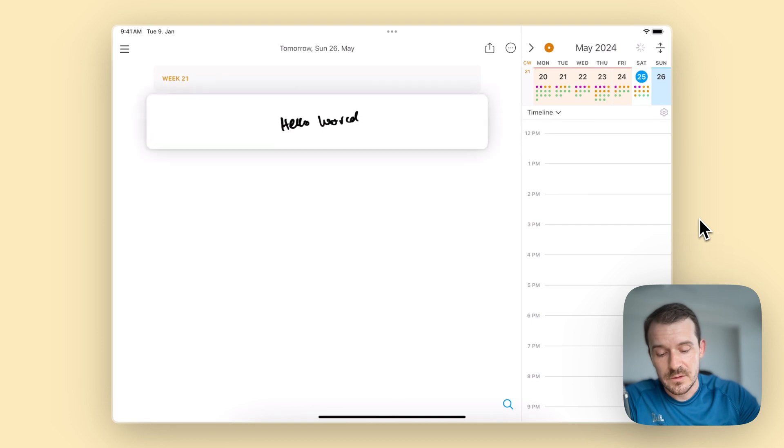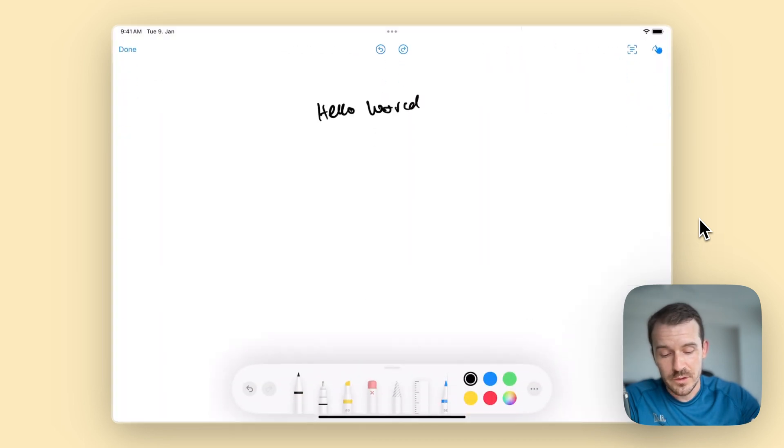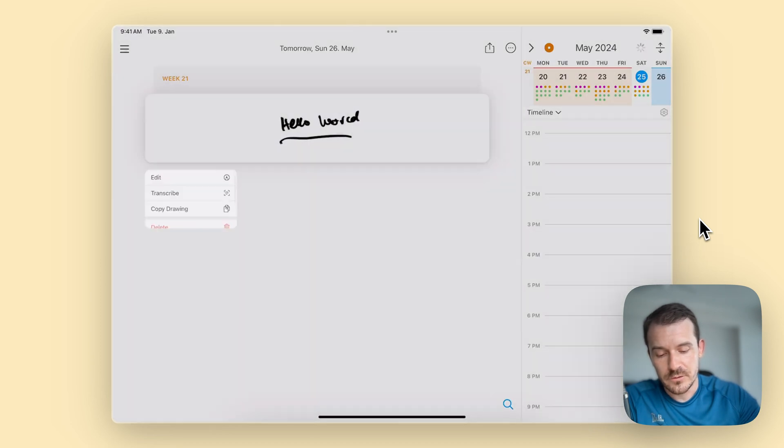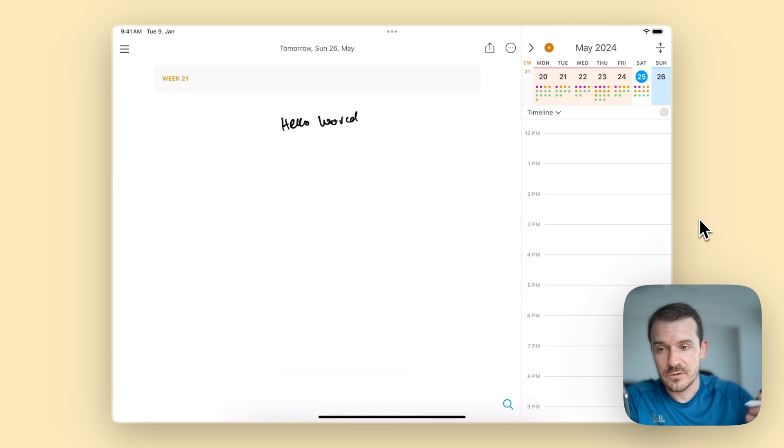Now what we can do is long press the handwritten note or the drawing or whatever you have added. We now have a couple of new options here — you can either edit it, keep working on it, or erase something. You can save it and go back to it, or you can just tap once to open it again and erase strokes — it's not saved as a picture, it still has all the information.